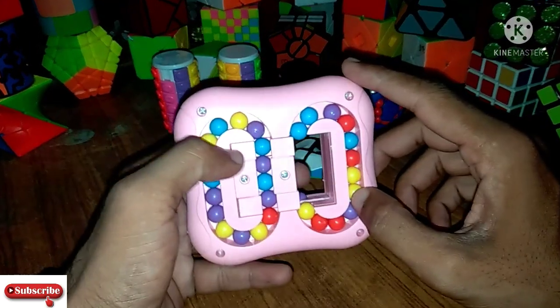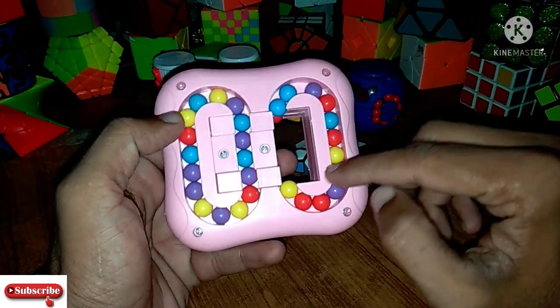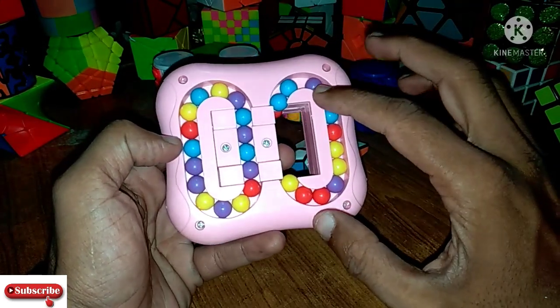So I have scrambled this cube. Now I will start to solve this cube.